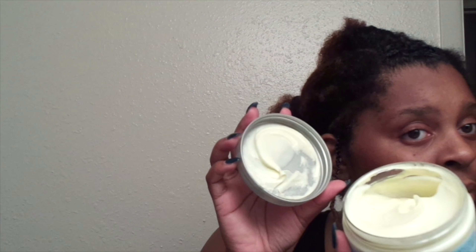Once I'm at the end of my braid, I take a little bit of the TrueBrand Made Beautiful Hydrating Hair Butter to make the ends of my hair curly.